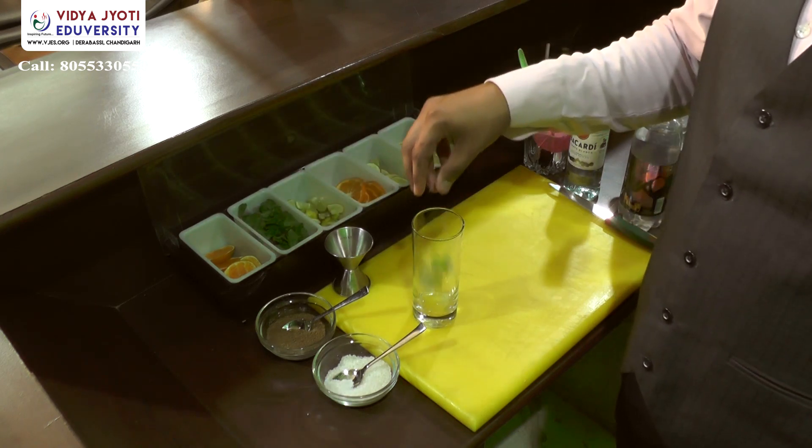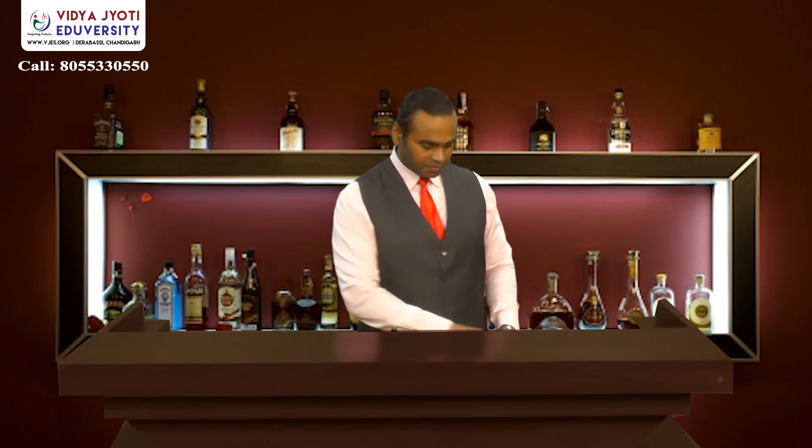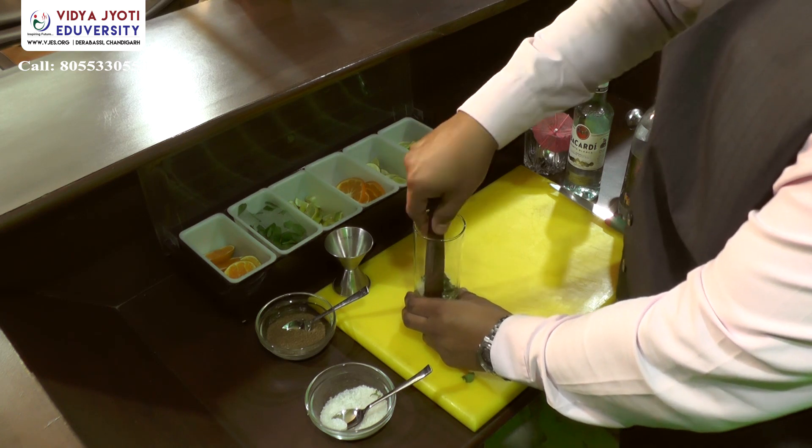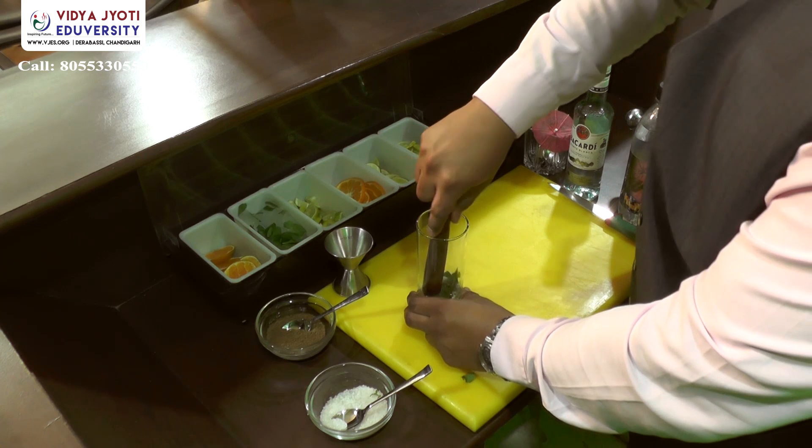Let's begin making the mojito. To the glass, add some lemon chunks and mint leaves — give the mint leaves a spank before adding them. Add two teaspoons of sugar syrup and we will muddle it. Muddling will release the lime juice and just a little bit of oils to give a refreshing flavor to the mojito.